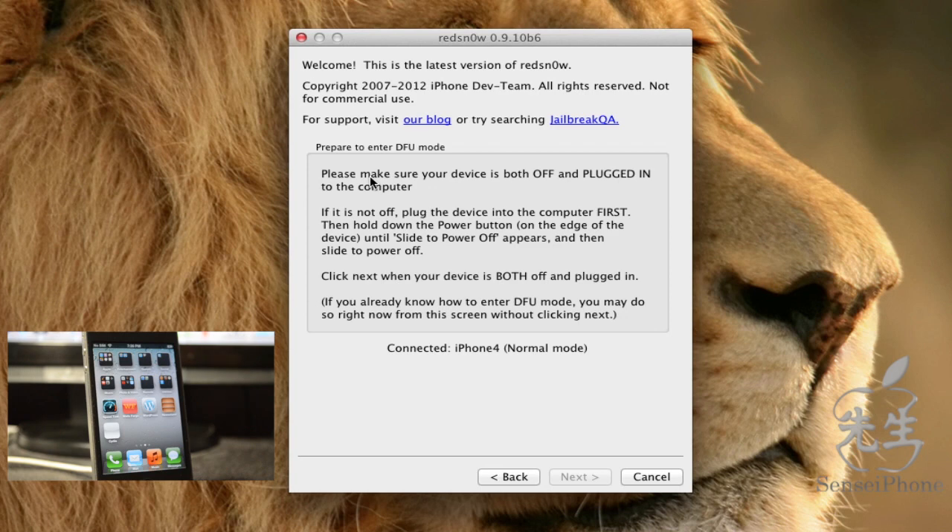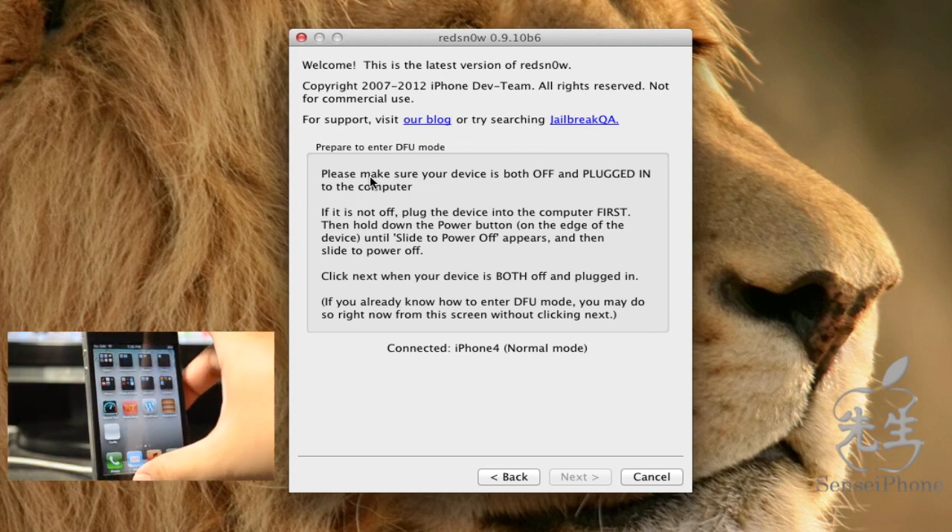In order to get the device booting properly, you need to put your iDevice into DFU mode and then hit 'Just Boot' in redsn0w. If you don't do that, you'll be stuck on the Apple boot logo. So go ahead and put the device into DFU mode.